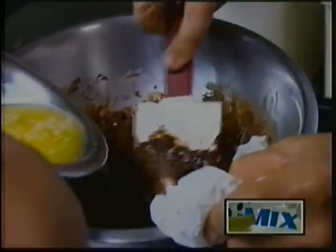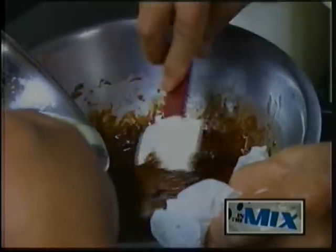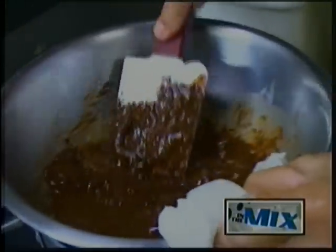Now that the butter is ready and we've got all that pepper flavor into the butter, we're going to combine it with our chocolate to make a boonie pepper ganache, which is going to be the base of our boonie pepper lava cake.